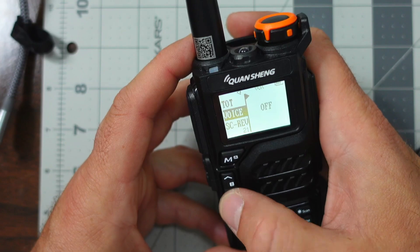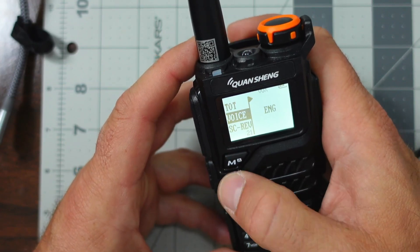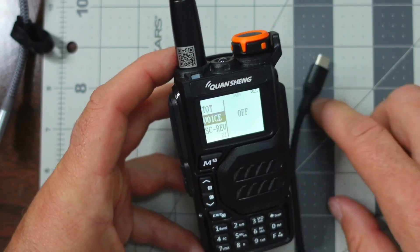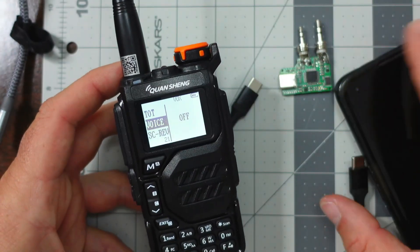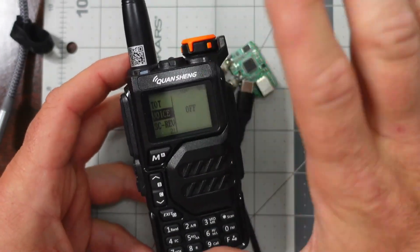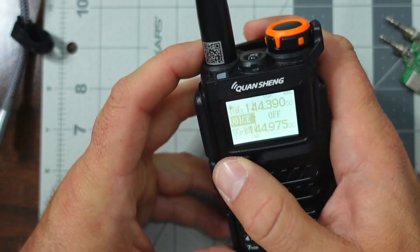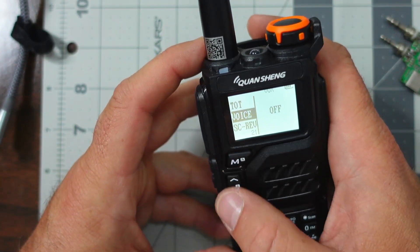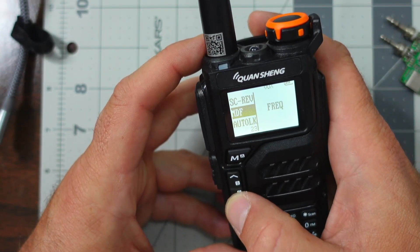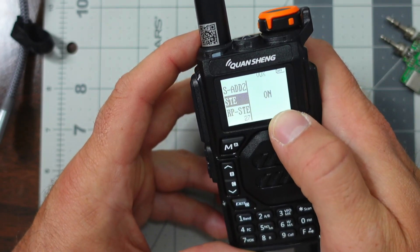Let's just disable the voice. I think it's probably a good idea because when we use all this stuff together, anything that plays through your phone — or even maybe that voice — might have the potential to retransmit. Back in the menu, paging down, I'm going to go down to STE and I have STE selected to on.